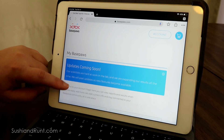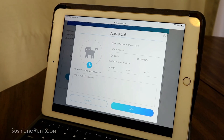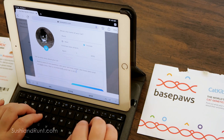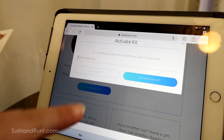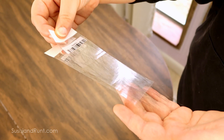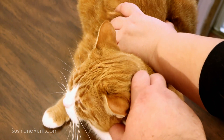Once you receive your Base Paws Kit, all you do is add a cat on the Base Paws website, put in a little bit of details, and on the adhesive label is a little serial number which you link in here on the Activate Kit page. Then when you take your hair sample, stick it in an envelope — it already has postage on it — and then you just ship it right off to Base Paws.